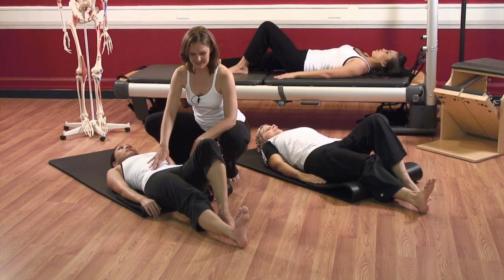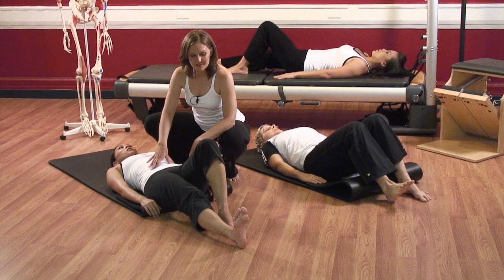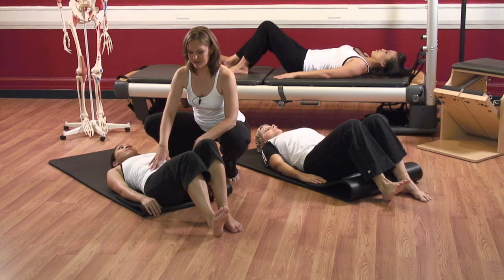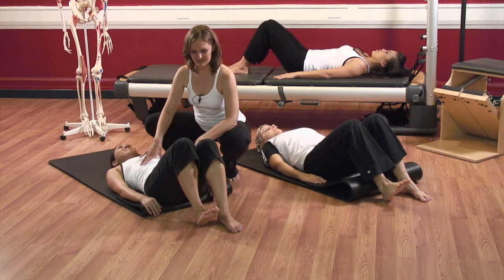Take a breath while you're down there. And now exhale — draw the leg back up, pressing into the right heel. Feel the back of the leg working. And put the right foot down.